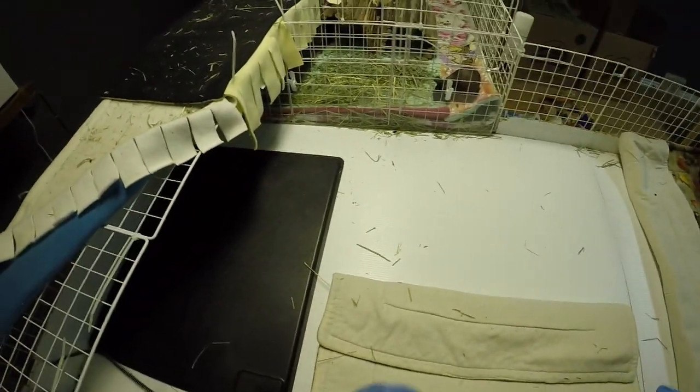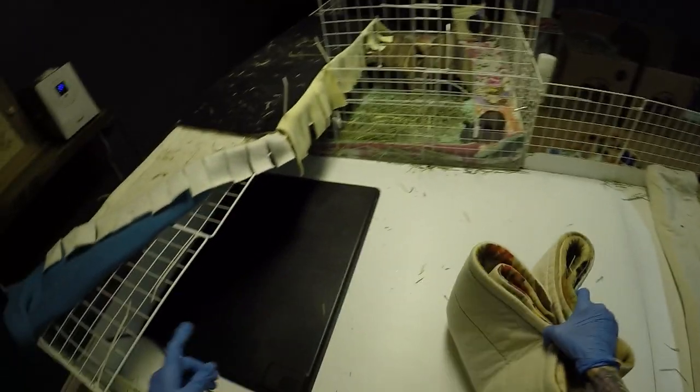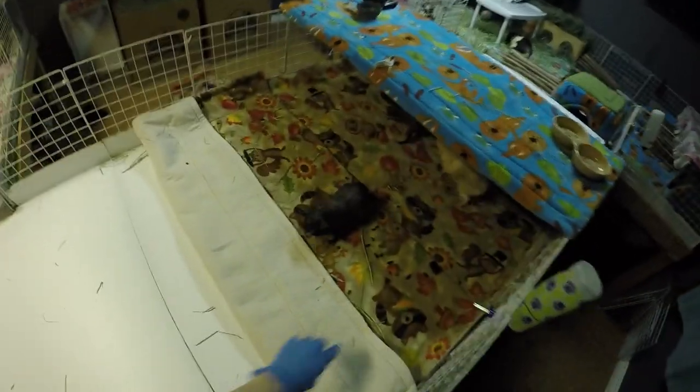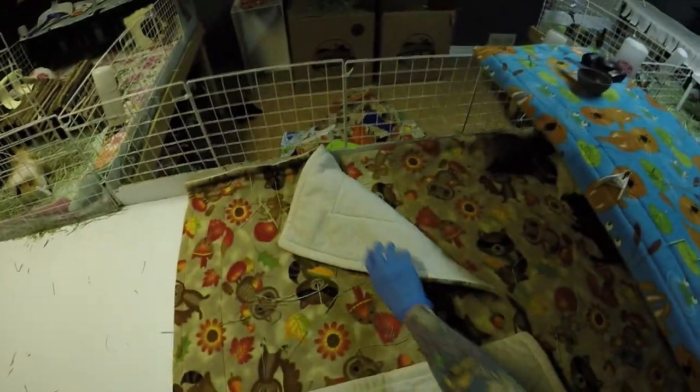I originally got it just to have for recoveries from surgeries or if somebody's not feeling right. But I decided to keep it in the sister's cage because they're getting a bit older — they're middle-aged now — and I think it'd just be nice on their joints to be nice and warm. The room in here is always 72°, so it's perfectly fine for the skinny pigs anyway, but the sisters really do enjoy having that heat pad, so I've kept it there.